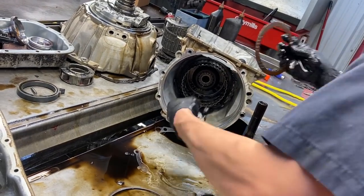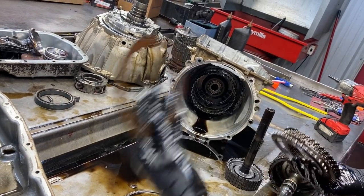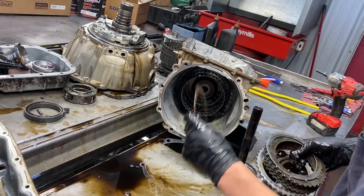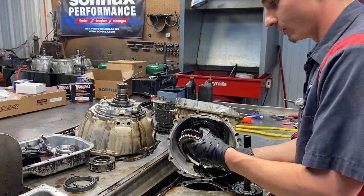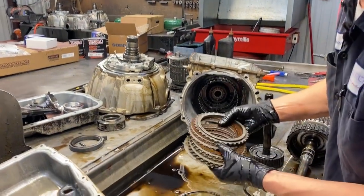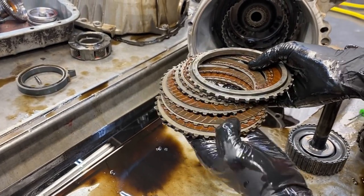They do have a Z-pack upgrade for heavy duty or pulling applications, but if you're racing, the power glide upgrade is the way to go. We can see here that the 4-5-6 clutch was looking pretty rough - some of the clutches are really bad, it was about to be gone.